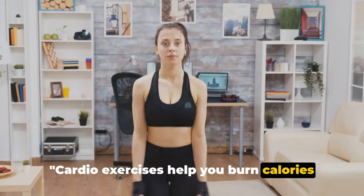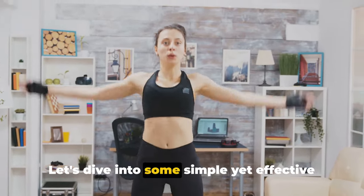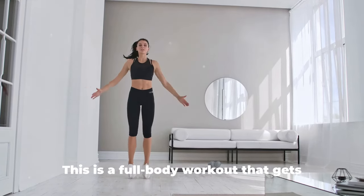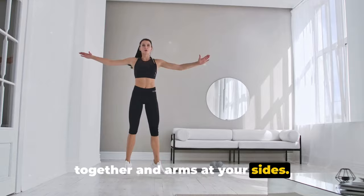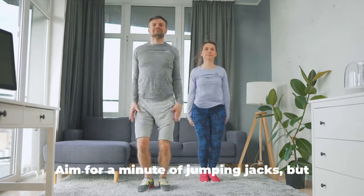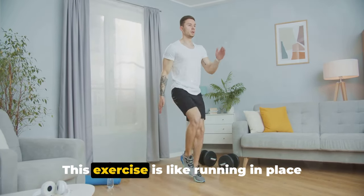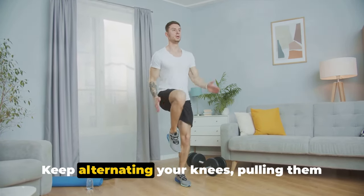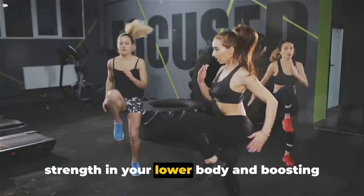Cardio exercises help you burn calories and improve heart health. All you need is a little bit of space and you're ready to get that heart rate up. First, we have the classic jumping jacks — a full-body workout that gets your blood pumping and your muscles firing. Start by standing tall with your feet together and arms at your sides, then jump your feet apart and swing your arms above your head. Reverse the action and repeat. Aim for a minute of jumping jacks. Next up, high knees — stand upright, pull your right knee towards your chest, then quickly switch to your left knee, pulling them as high as you can. High knees are great for building strength in your lower body and boosting your heart rate.